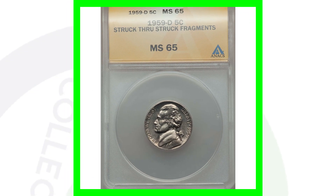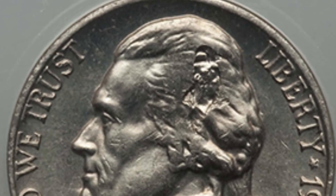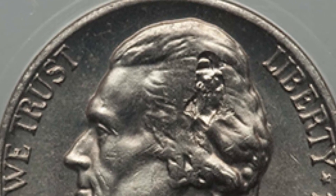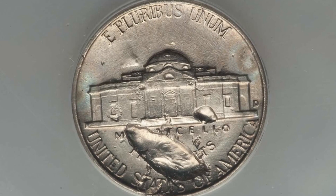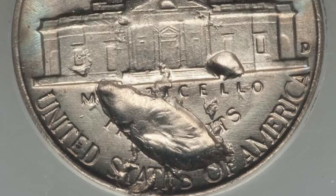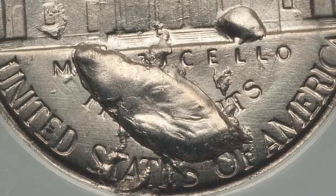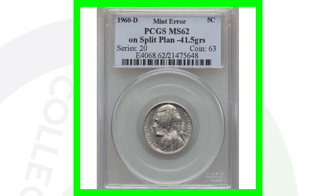This next nickel is a 1959-D mint mark with a strikethrough error - struck through fragments. We see that on the hair of Jefferson, and on the reverse as well. Pretty interesting error there. This coin sold for over $70 - nothing too valuable, but still $70.